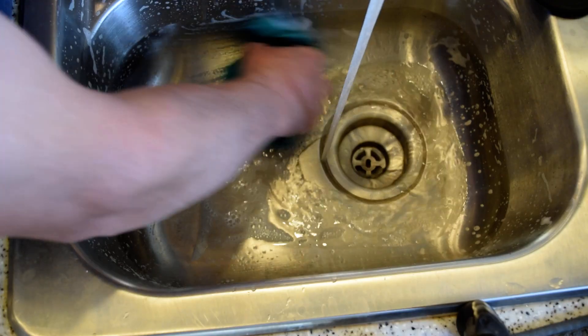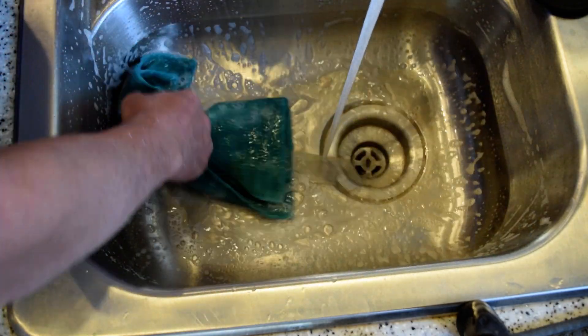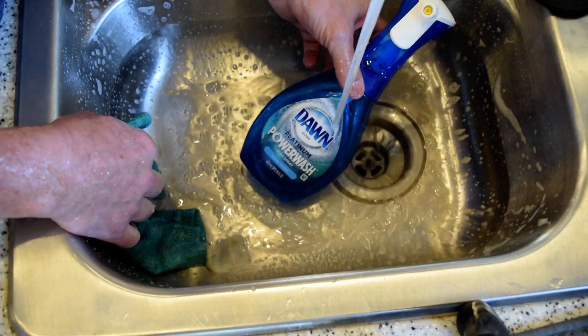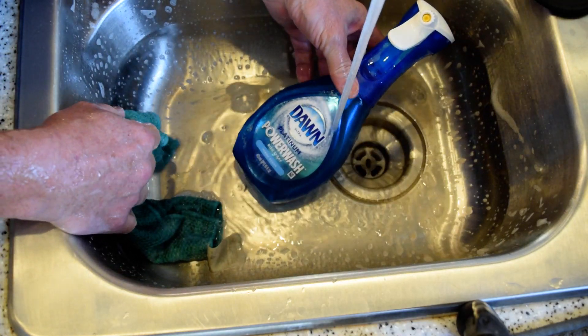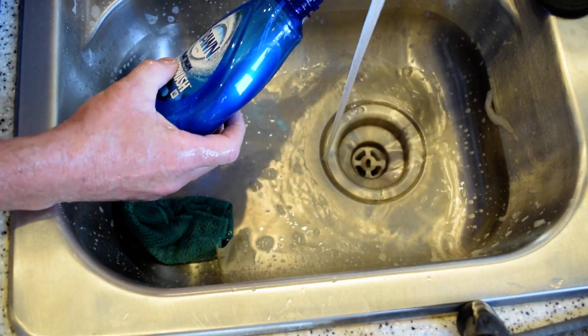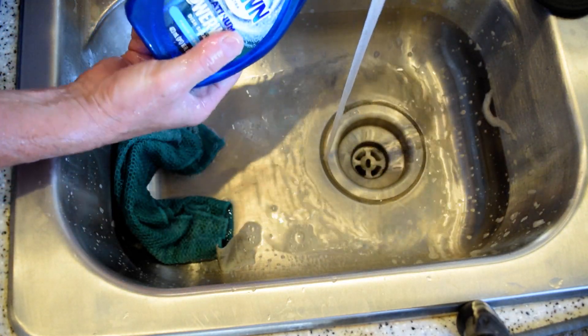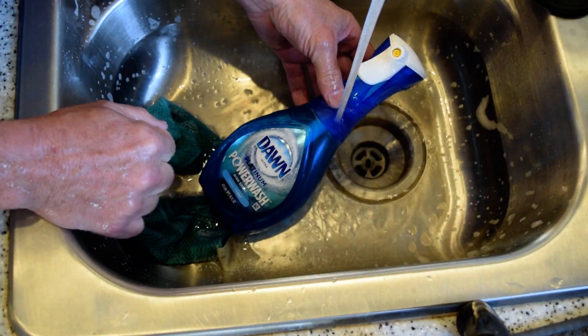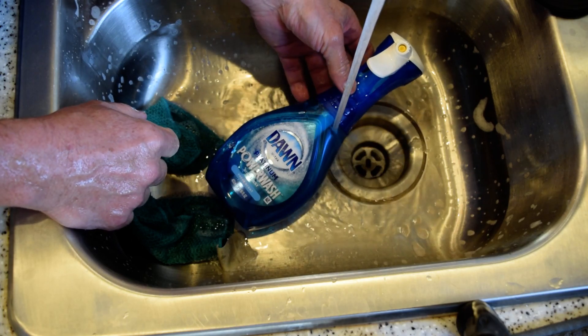And there you go — ready to go. You can see my stainless steel sink cleaned out really well. Check out the different flavors: apple, and just normal. Buy the replacement bottles and to change it is just a quick quarter turn. Definitely think this is a fantastic product — it's a game-changer.